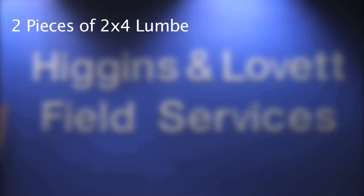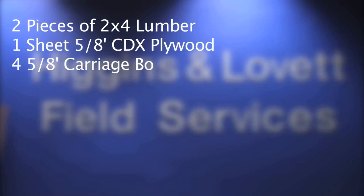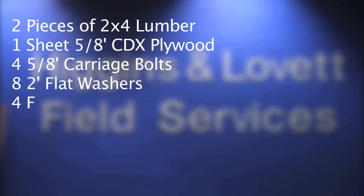These are the materials needed to board a single door opening: two pieces of 2x4 lumber, one sheet of 5/8 CDX plywood, four 5/8 carriage bolts, eight 2-inch flat washers, and four foam pads.